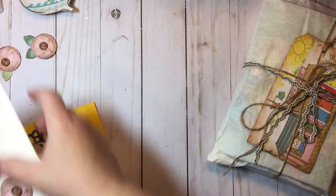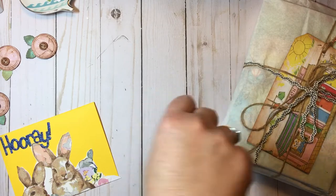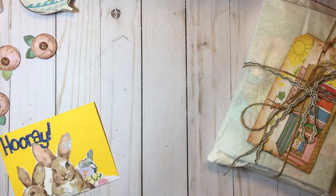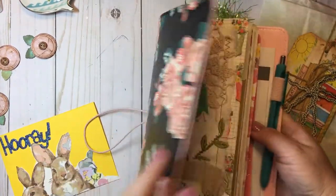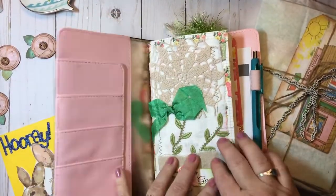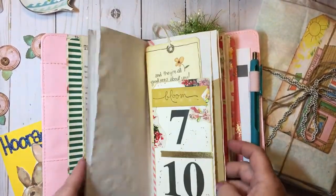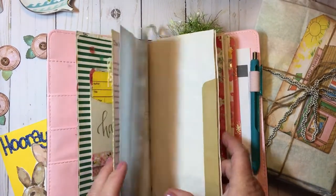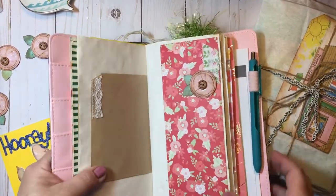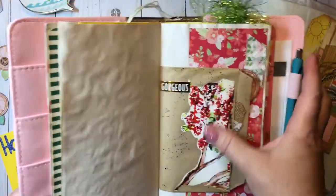I've already used one of them in my little journal, which I haven't worked in for a while. Here it is — I went ahead and put it in this traveler's notebook, the Cheaply Chic traveler's notebook I've been working in. I've done a couple of craft-with-me's and worked on it just a little bit, but not too much.